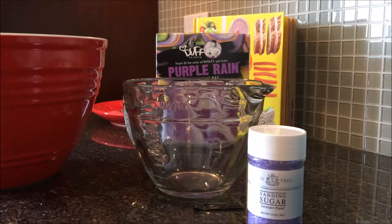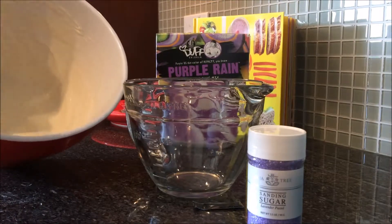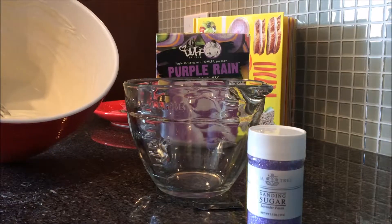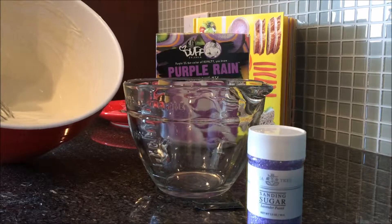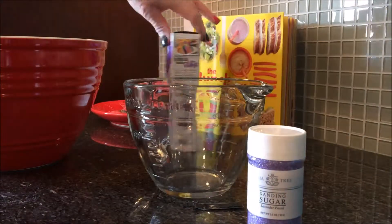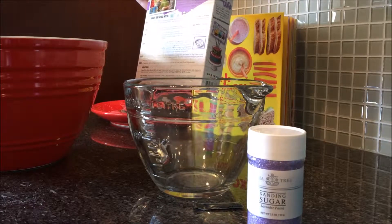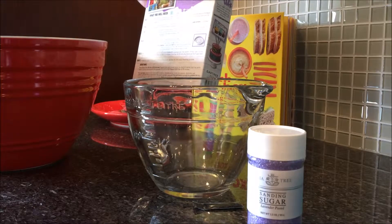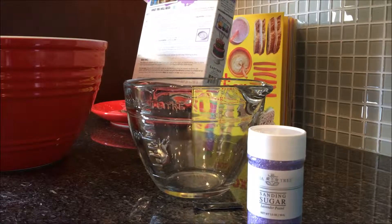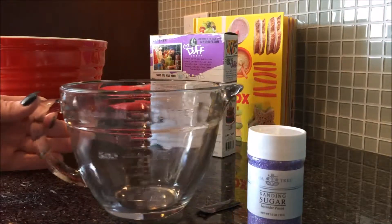So we're making the Duff Purple Rain Cake Mix, and in this bowl we've already mixed the batter with three egg whites, two tablespoons of oil, and one-and-one-third cup of milk. At this time we're going to separate it so that we can make the purple. On the box it says to divide the batter into two medium bowls, approximately two cups of batter in each bowl.